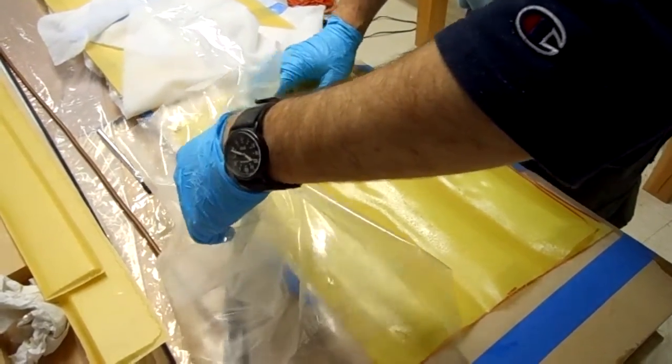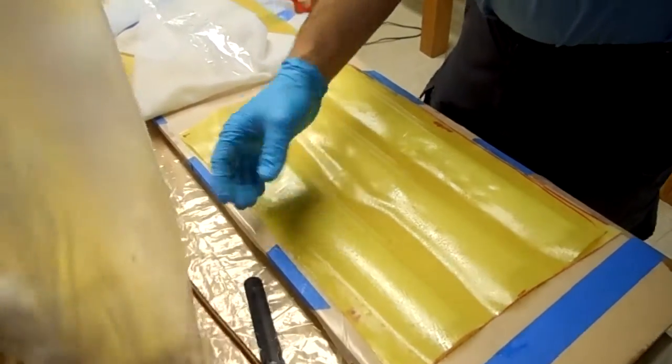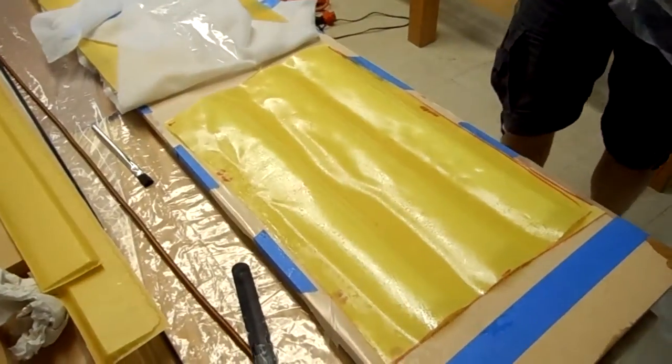What kind of plastic is that you're using? I just stole some from an old vacuum bag — this was an early vacuum bag, but I've just used polyethylene before.